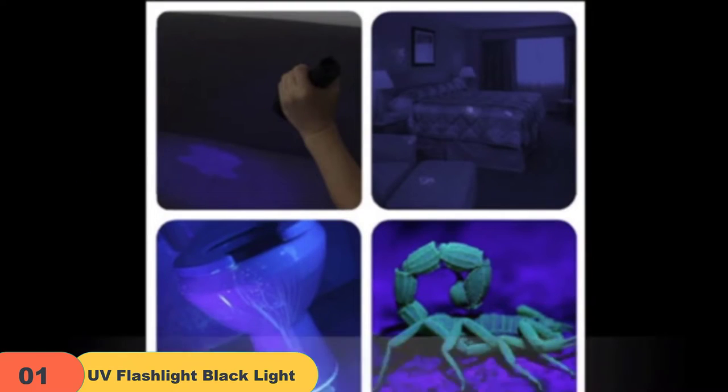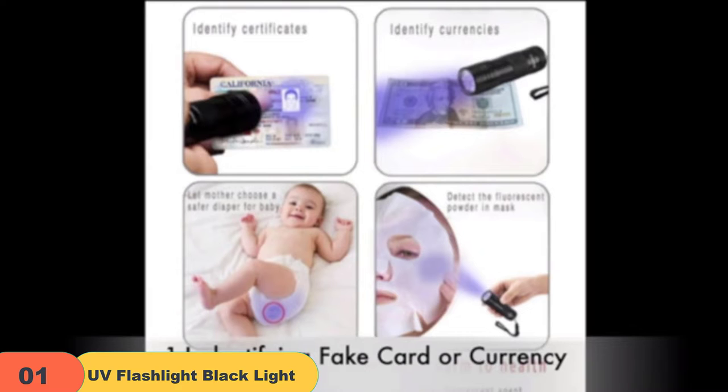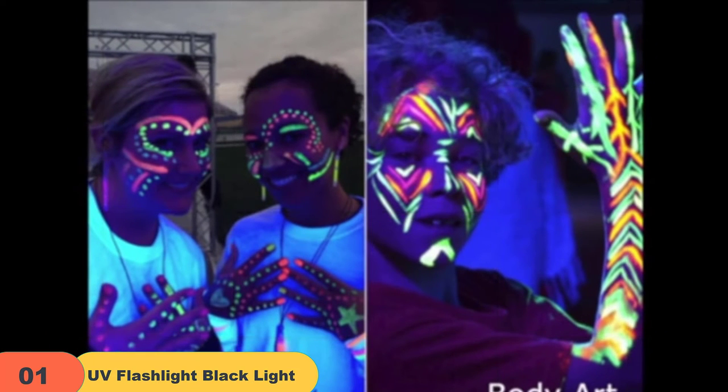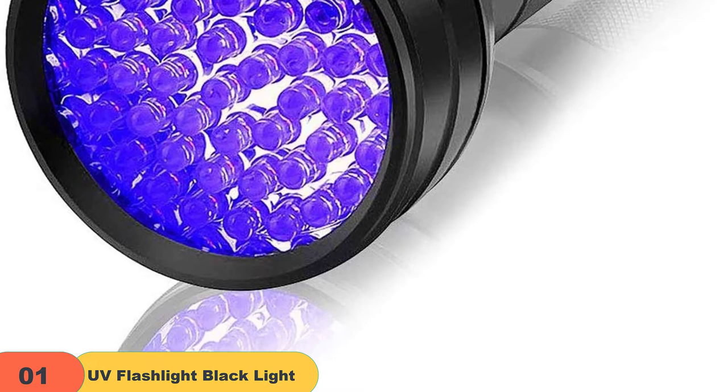Invisible stains can be a real hassle. They're tough to find and even tougher to get rid of. But with this handy UV flashlight, you can detect food stains and pet urine stains on rugs, carpets, and clothes that are otherwise invisible to the naked eye. Not only is this flashlight great for detecting stains, but it can also be used to authenticate currency and official documents, or to identify unwanted whitening agents in cosmetics.